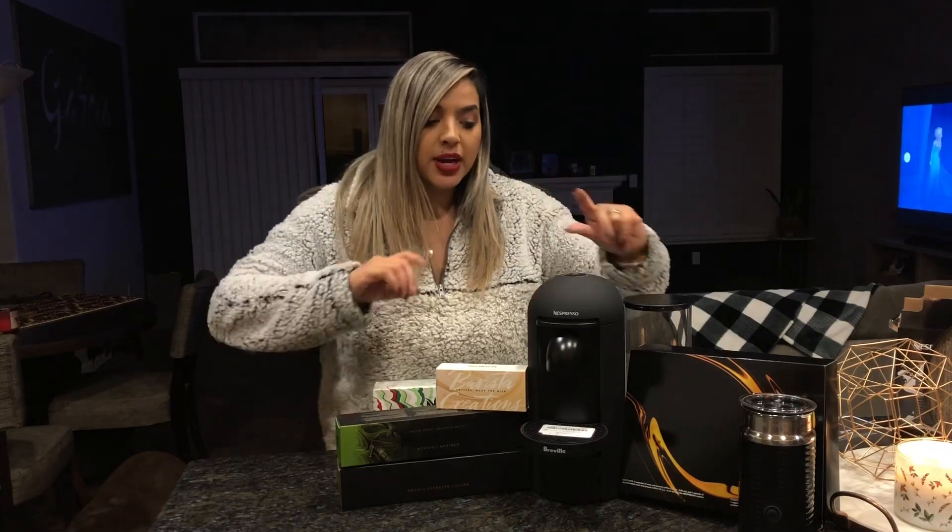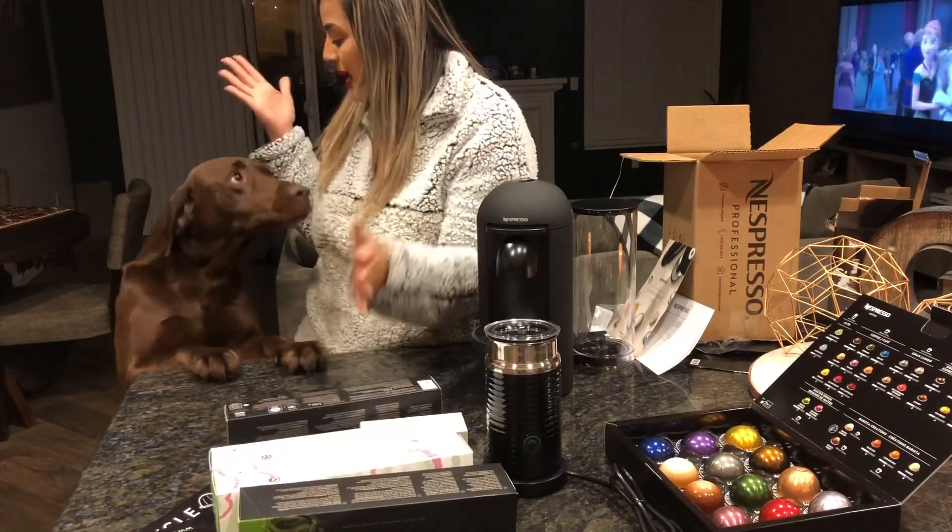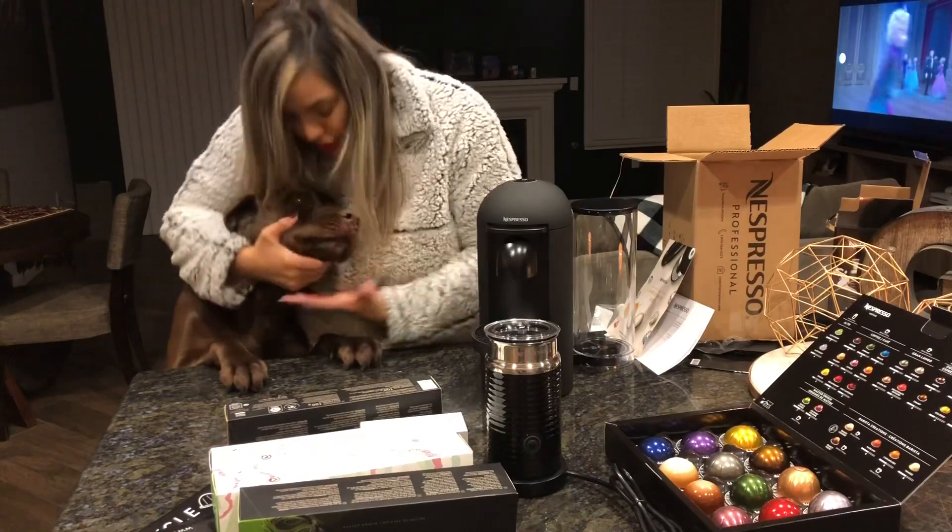Thank you so much for watching! I had so much fun doing this. I'm definitely going to show you guys when I make my first coffee. If you have this machine or a similar one, or have any suggestions or tips, please let me know because I've never used one of these before. If you have any favorite flavors, please let me know — I'll appreciate it so much. Thank you for watching and I'll see you guys later! Hello — are you gonna help me? I love you so much — bye!